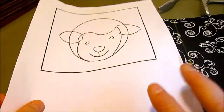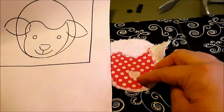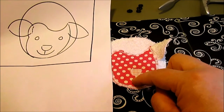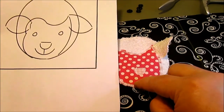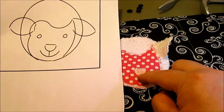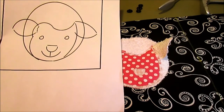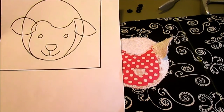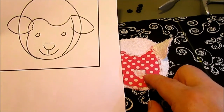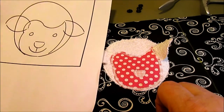Now we're going to add the detail of his little smile. You can use a water soluble marker or anything that washes out to mark it, or just eyeball it. We're going to use our machine to thread paint — just freehand sew that on. Or if you're not comfortable with that, you could hand embroider the little face. Let me show you how I'm going to do it and then you can decide.